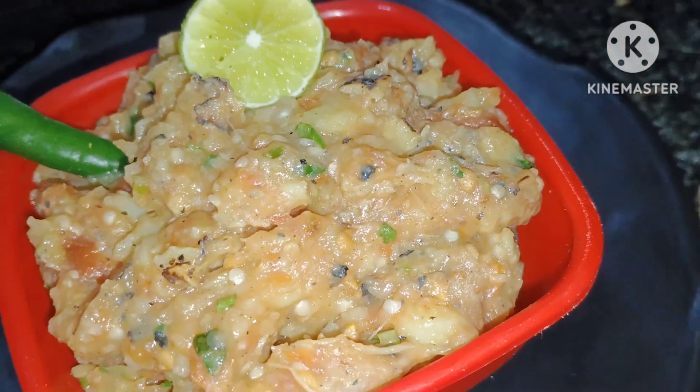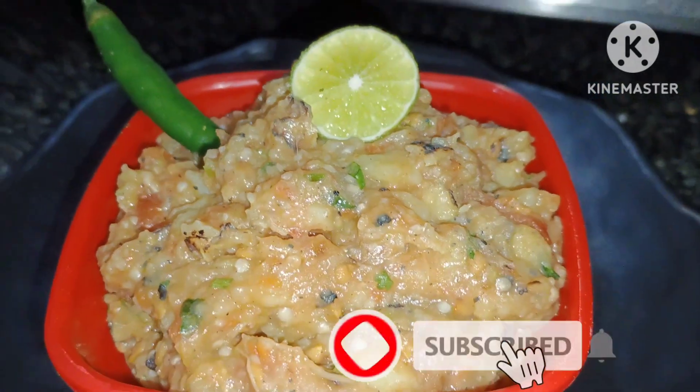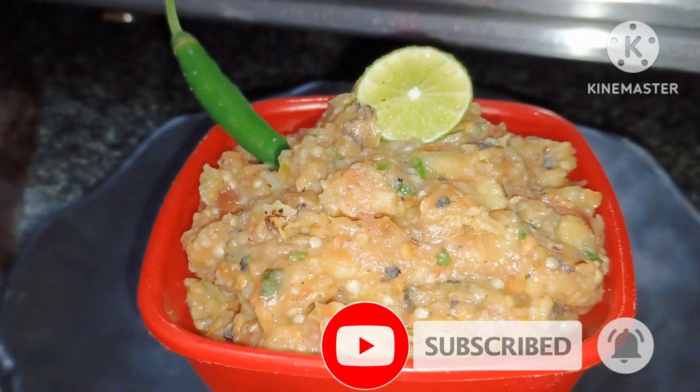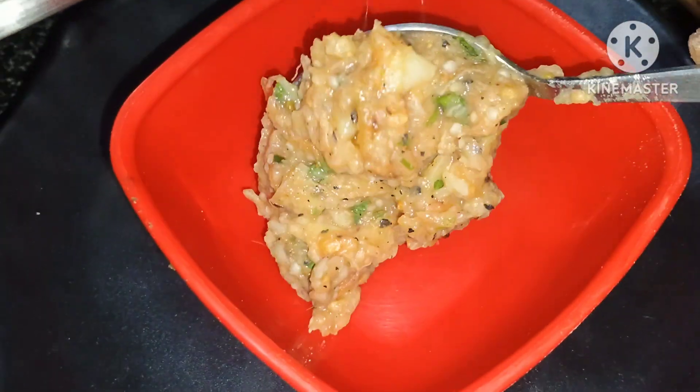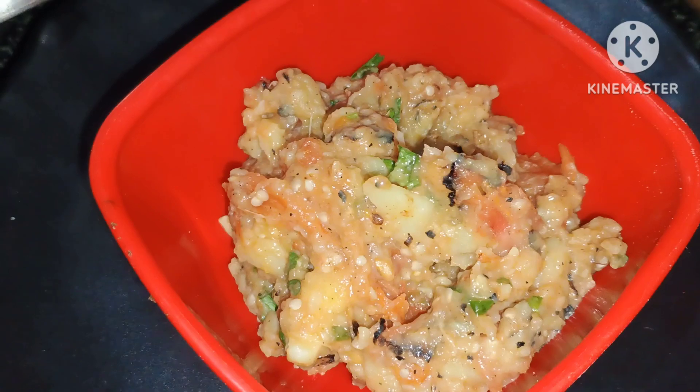Hello friends, welcome back to my YouTube channel Bholi Kitchen recipe. Today I am going to make a street style Baingan recipe. It is a hot day and we see a lot of this on the street. Let's see how to make it — it is very easy to make, and you can see how good it looks.